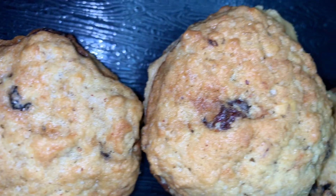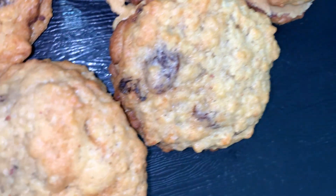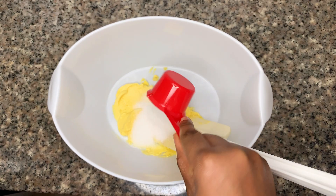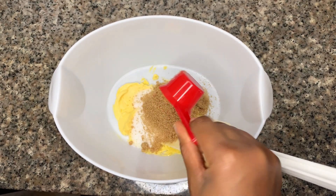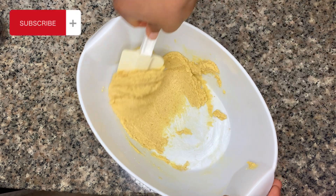Hi lovelies, welcome back to my channel! Today we are making oats and raisin cookies — it's a simple recipe. As usual, all our measurements will be in the description box, so be sure to check that out.